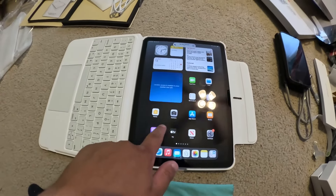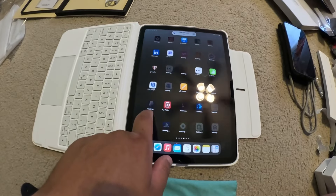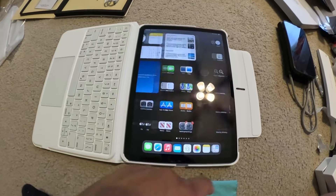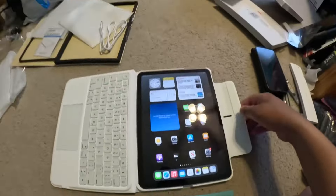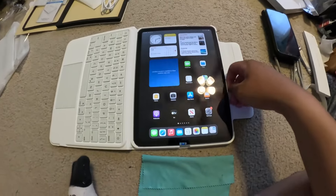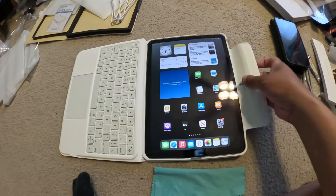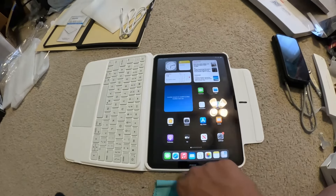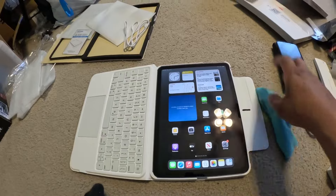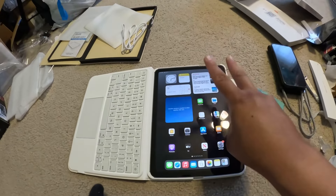All right, so this is the screen of the iPad — looks very nice — and the keyboard there too. I'm gonna try and figure that out. But this is what I've got for you and I hope you guys enjoyed the unboxing! Stay tuned for more videos coming your way on my channel. Like, comment, and subscribe, and don't forget to click that bell so you receive notifications. Peace out, everybody!